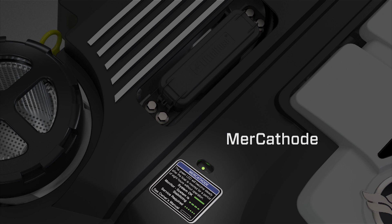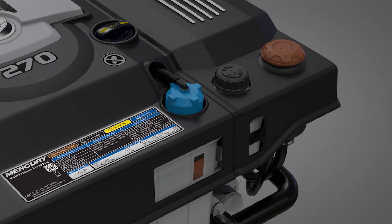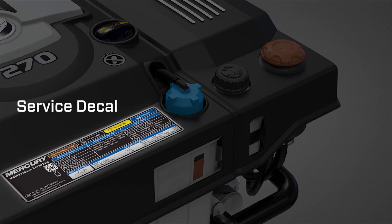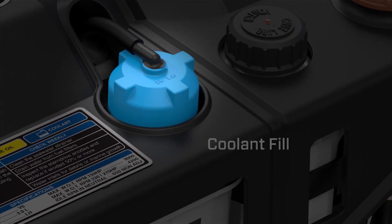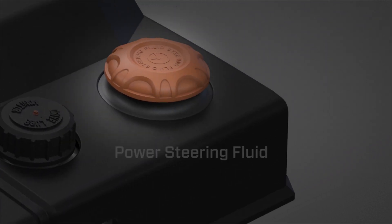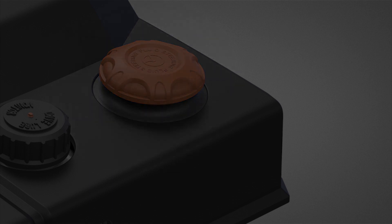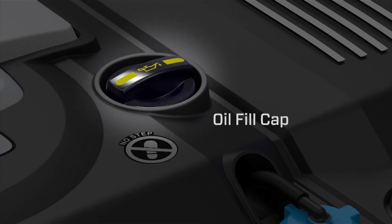The mercathode and fuse box are located on the top of the engine. Additional top view features include the service decal, coolant fill, drive lube, power steering fluid, and oil fill cap.